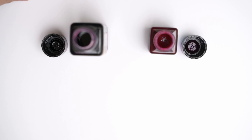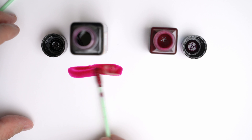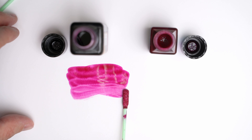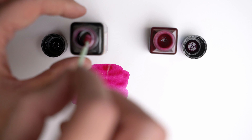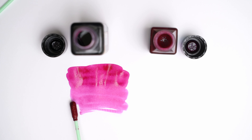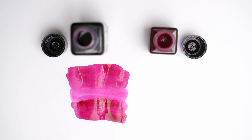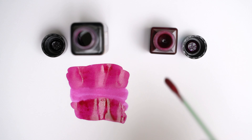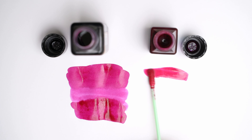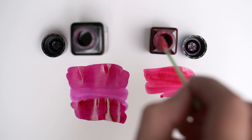This is Clairefontaine paper, and this first ink is Claret. And next to it here, this is Party Time, and while it's wet, you can tell that it looks more red than the Claret, a little warmer all around.